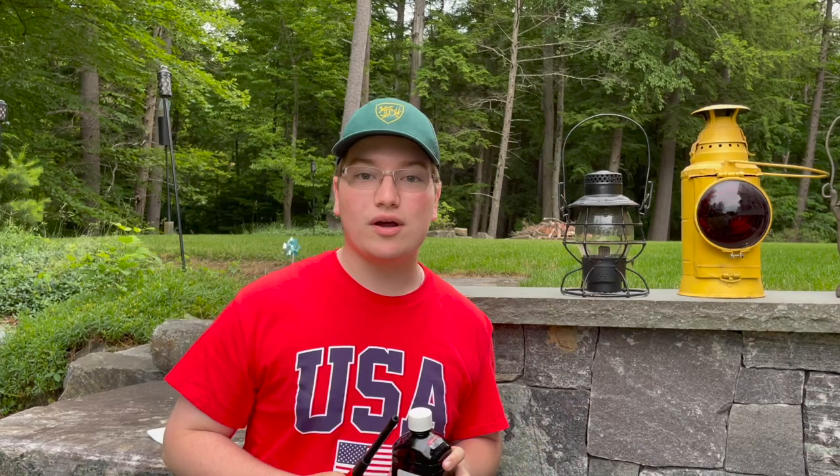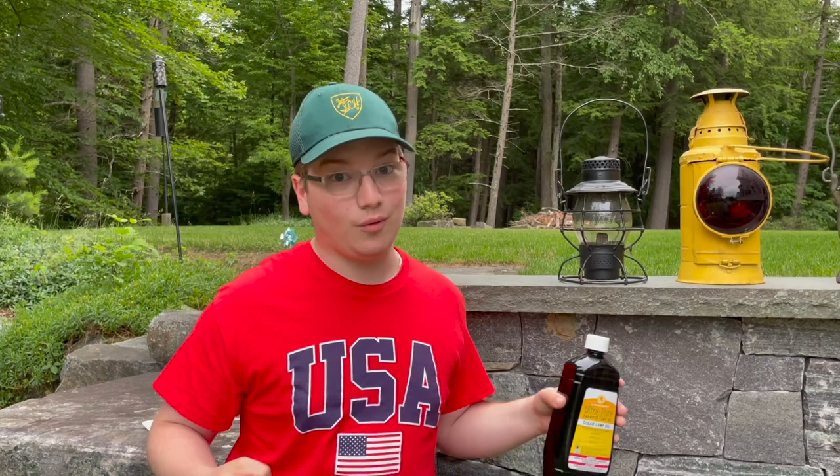Just as a quick safety note before we start: obviously for young viewers or just viewers at home in general, please be very careful. If you don't quite know how to light a railroad lantern, please do not recreate anything you see in today's video, because you are using dangerous materials like lamp oil and a lighter to get these things going. Please be very cautious, and if you don't know what you're doing, just sit back and watch these ones light up for your own safety and entertainment.